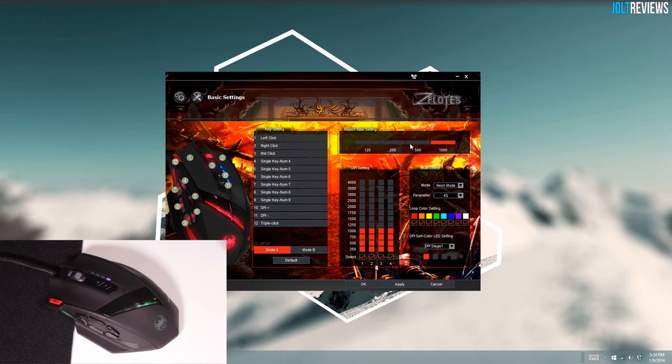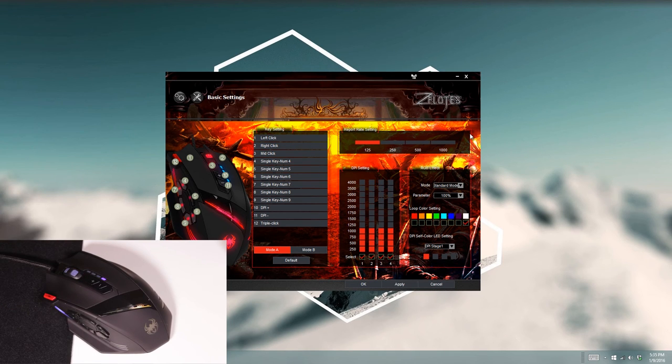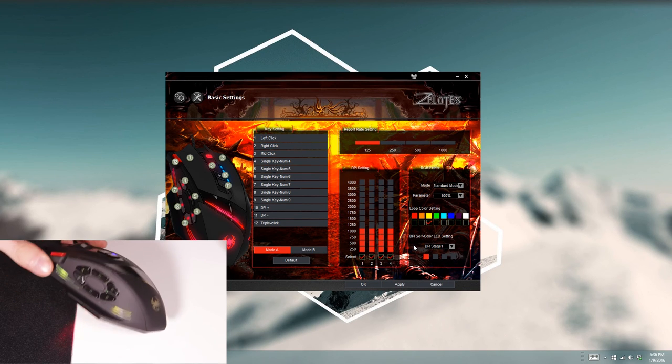The RGB effects section is where I really had a problem. Setting it to one color — say white — and pressing apply, theoretically the mouse should change to white. But as you can see, part of the mouse appears off, part is blue, and part is yellow. I'm not really sure why it does that because theoretically everything should be white. Trying neon mode just made part of it more red. I really don't understand the RGB effects — pressing yellow and turning off white didn't appear to change anything either.